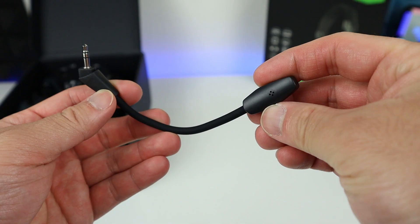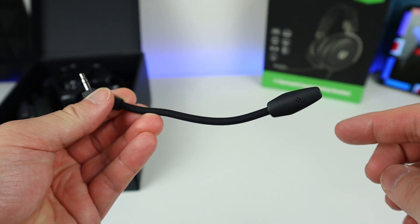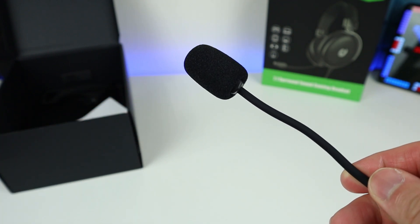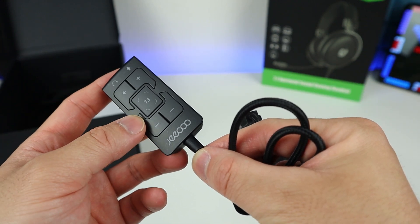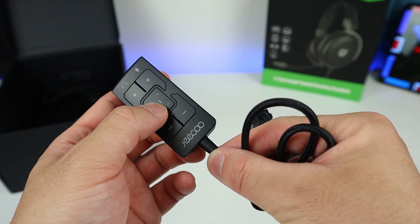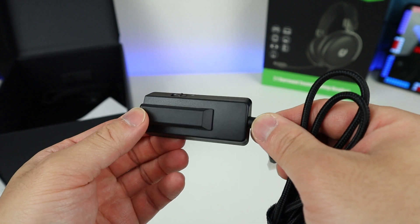Inside the box we have the detachable mic, which is really flexible for us to adjust the mic position and it actually stays at the position too. We also have a windscreen, which is really nice to eliminate pop noise. Then we have a USB connection cable with the control panel where we can adjust the volume for the audio output and also the audio input, which is the microphone. There's also a button for the 7.1 surround sound.